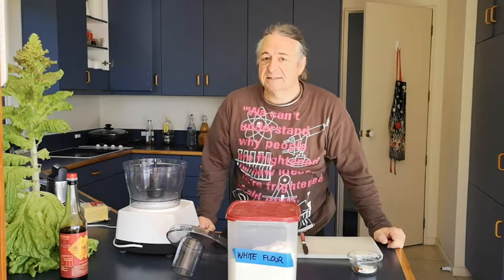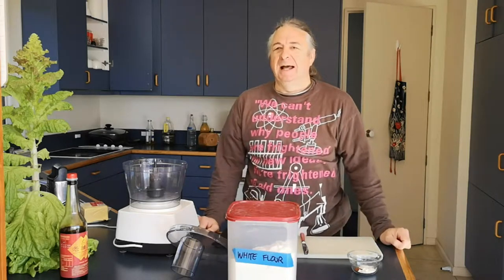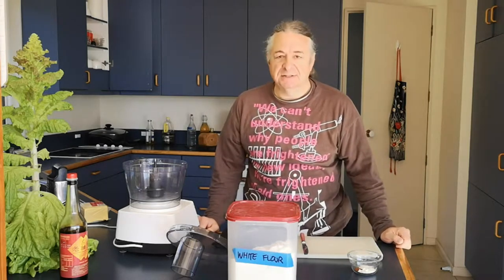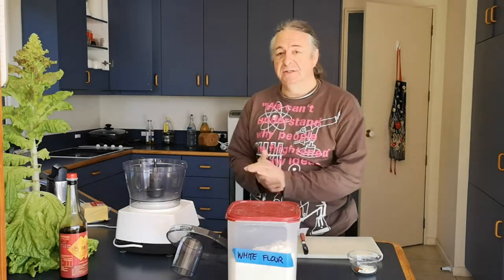I like my snacks, and the problem is if I don't buy them, I eat lots and get fat. So I try not to buy them — I make them myself. I like cheese straws, so I'm going to show you how to make my cheese straws.